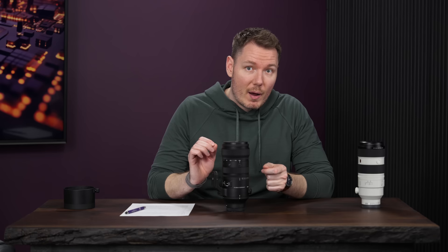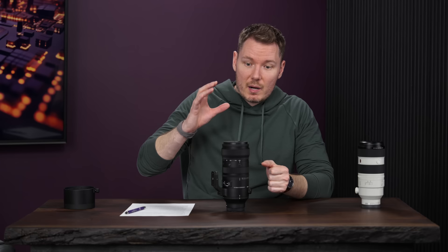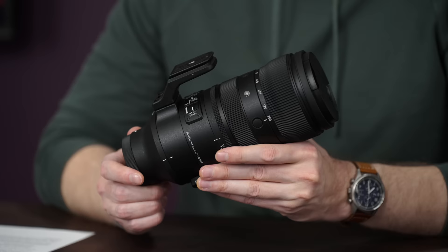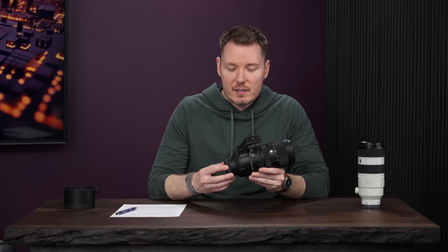I'm going to start by talking about the build and ergonomics, but I just want to say up front that I'm a big fan of this lens for the money, despite the criticism I'm about to unload. This lens really shines in the image samples I'll show later on, but its weakest point is its handling. Starting from back to front, no issues on the back. It is weather-sealed according to Sigma — dust and splash-resistant, with gaskets.